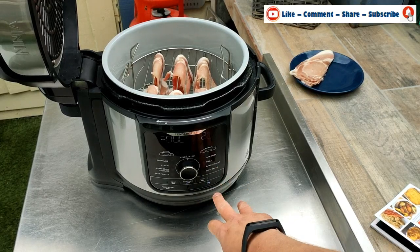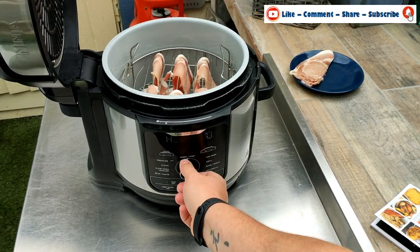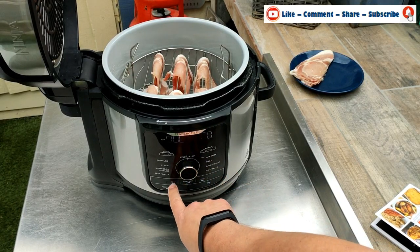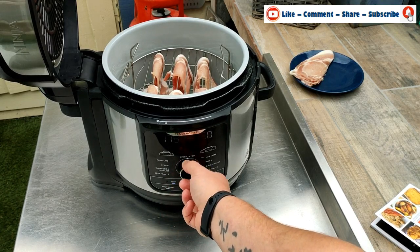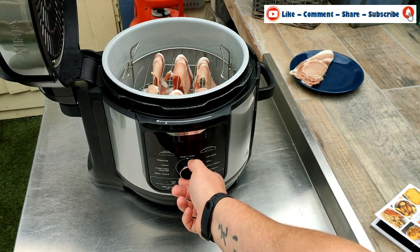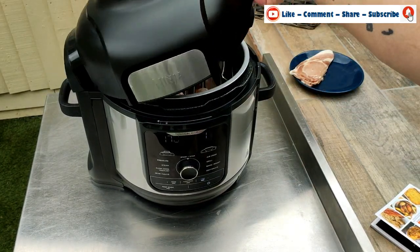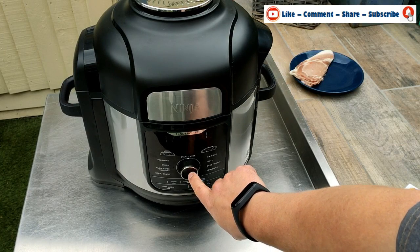So the Foodie is on. We're going to go over to air crisp, click temperature, and change this to 170 degrees as it says in the book. Time — we're going to do it for 13 minutes, which is the minimum time. We're then going to close the lid and press start.